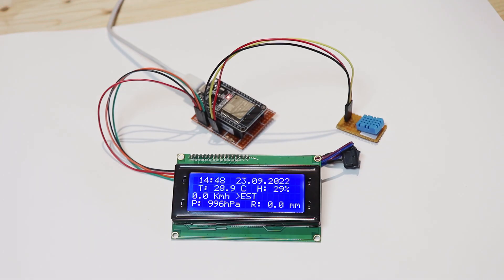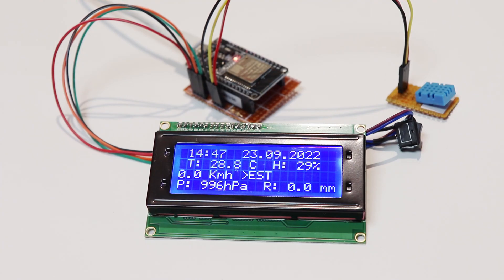But I didn't stop there, because I also made a display to keep inside the home on which to see the weather data, connected via WiFi to the weather station. But now let's get started!